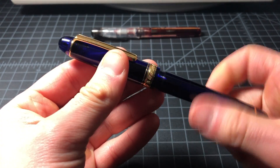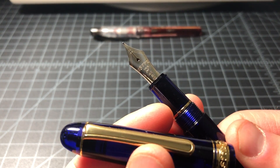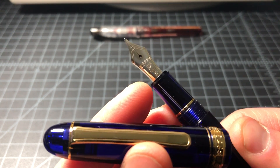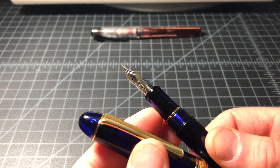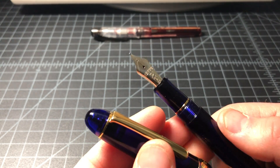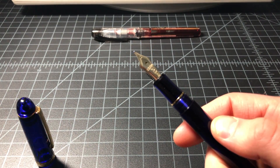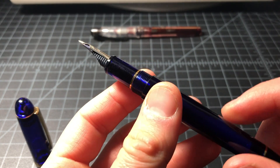I bought it in a broad nib. It's 14k — 14 karat gold. You can see it marked as 585, which means the same thing as 14k. The B is for broad. This is one of the cheaper pens you can buy with a gold nib, assuming you pay the $70. Once you're in the $150 range, you're usually looking for a gold nib anyway.